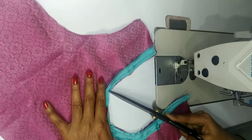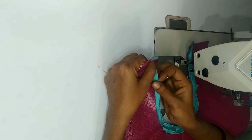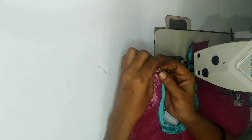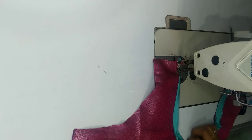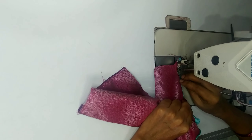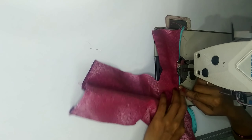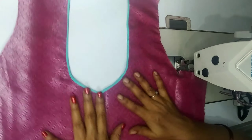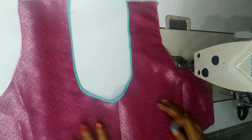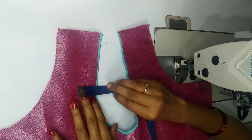I will fold this cloth and fold it in the same size. We are using a pip. I will fold this cloth again. Now I will use my top cloth and fold it through my pond to make a flat shape.